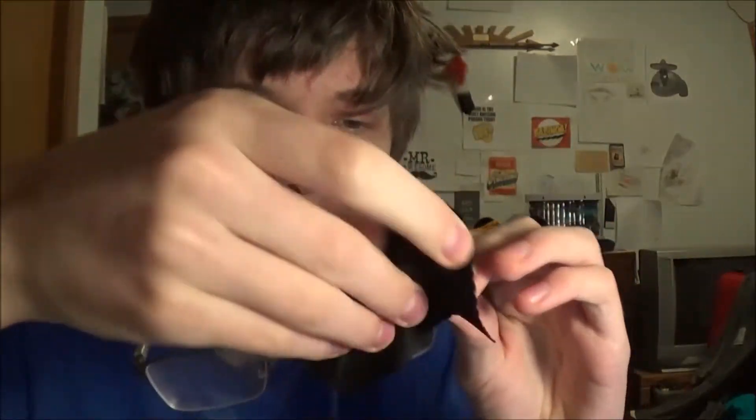Oh, this is gonna be a struggle to get out — or maybe not. I have it right here. Are you ready for the reveal? Booyah! It is a microfiber cloth. I use it to clean these bad boys.